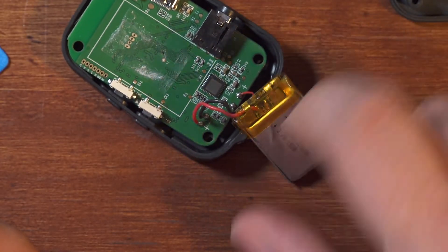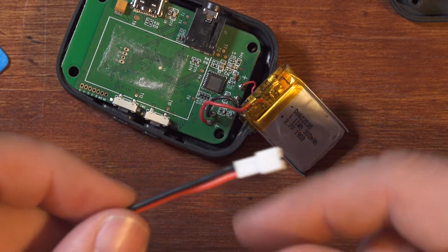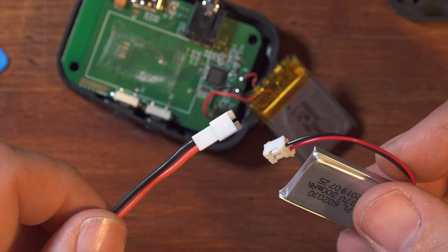Rather than soldering the new battery to the board like the old one is, I bought some connectors, and I'm going to install this connector onto the board so that batteries can just be plugged and unplugged very easily.